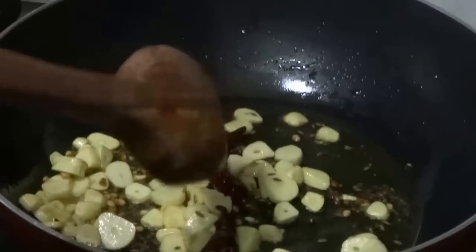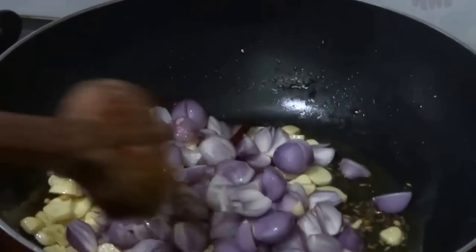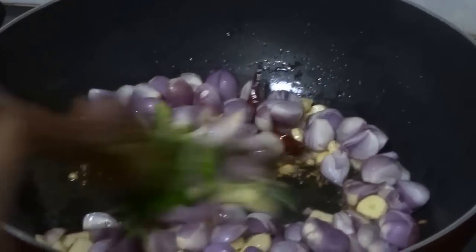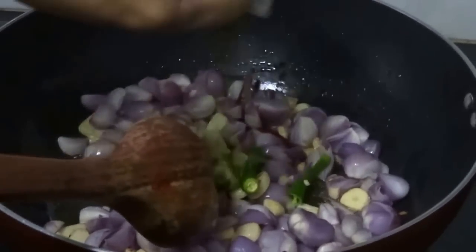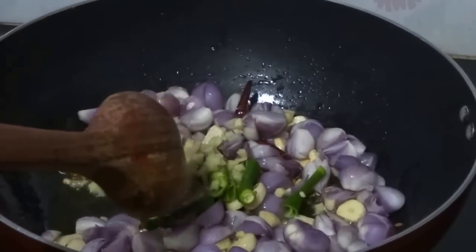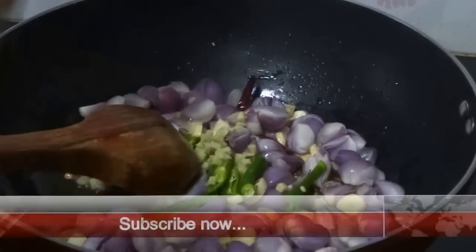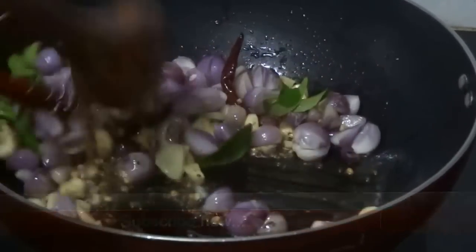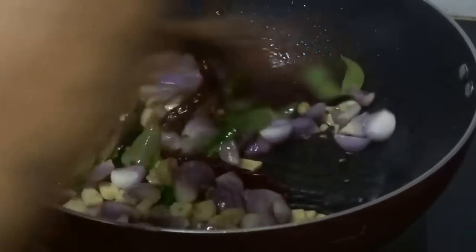Now add chopped shallots, green chilli, chopped ginger, and curry leaves. Sauté till the shallots become light brown.